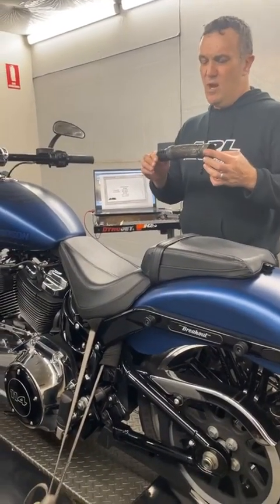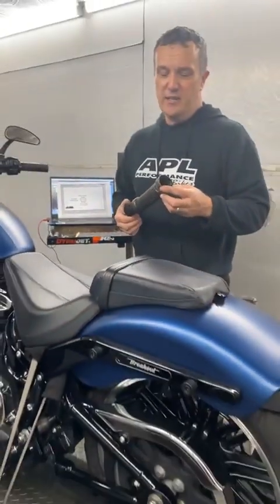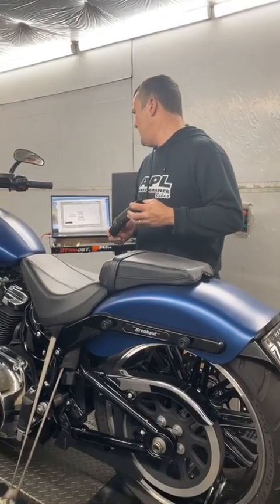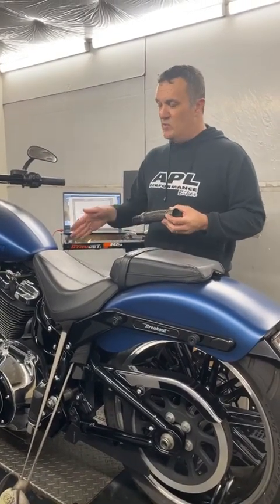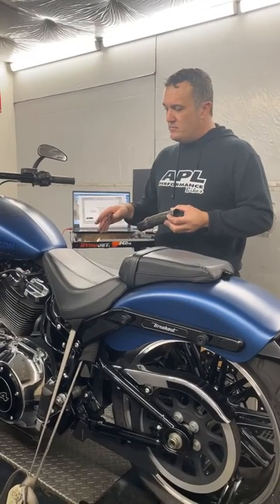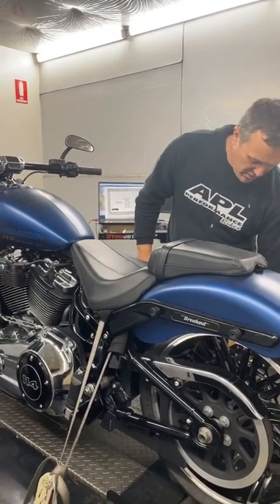Clint slipped in some quiet baffles but they smashed too much power out of this bike and he didn't like it. The bike actually grunted really well before — it had 130 foot-pounds of torque, which isn't bad for a 128-inch engine. But 128 inches with these small baffles is a really big effect and causes a lot of problems.